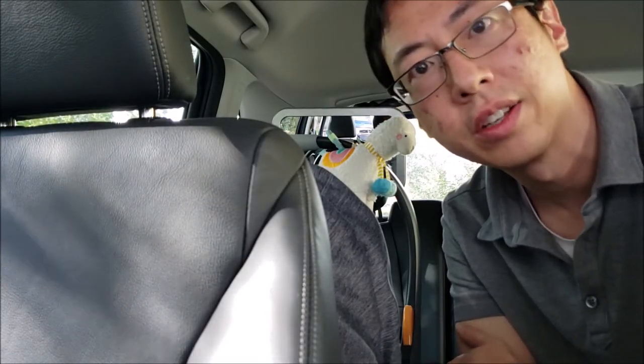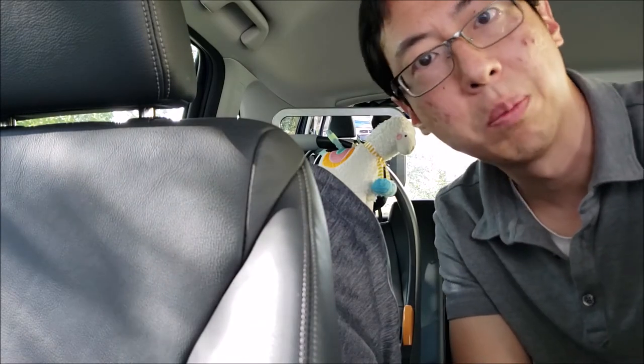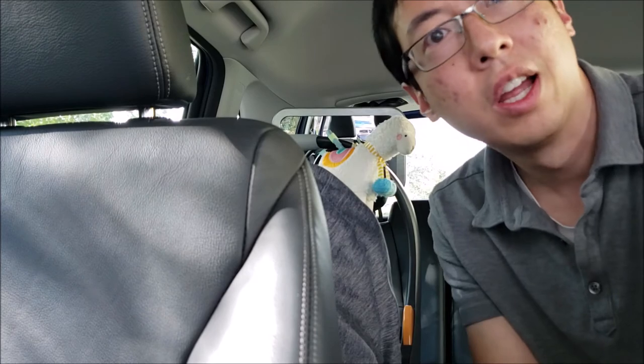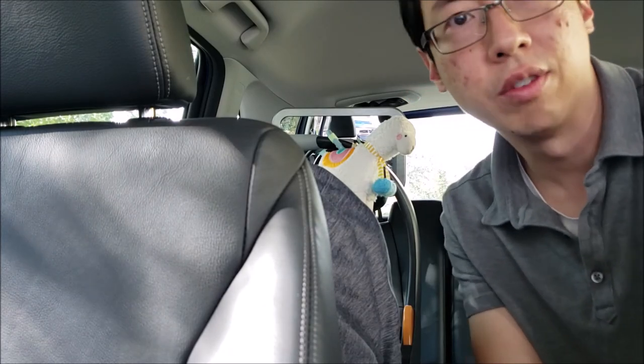Overall this has been a really great baby mirror and we've really liked it. Link to it will be in the description below. Thanks to FaceCo for sending us this free sample and we'll see you in the next video.